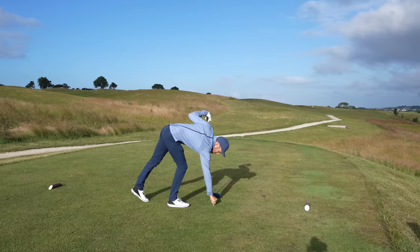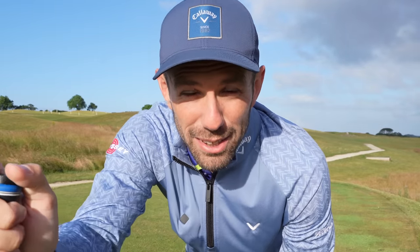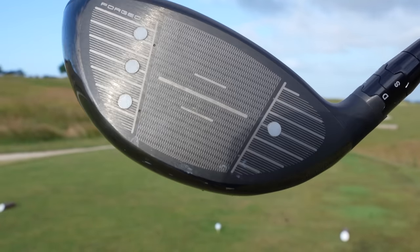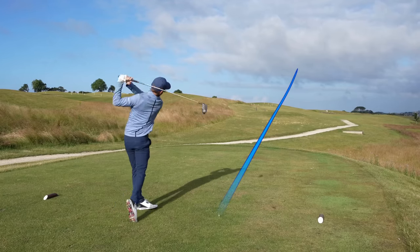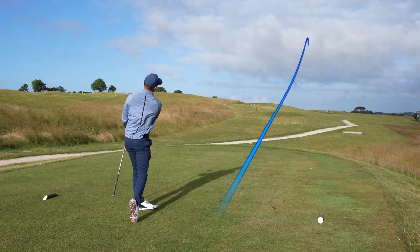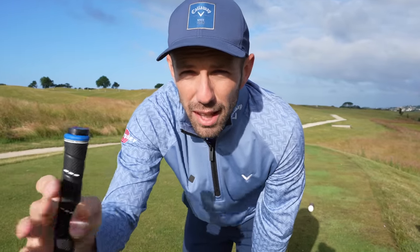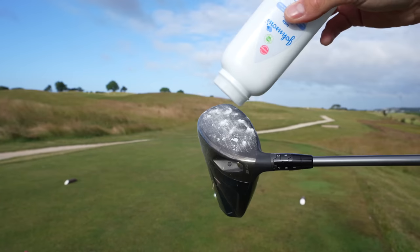Before you say it — yeah, but if I hit it further I'll just hit it more into trouble — well that might be true, but this simple golf tip is going to make you hit the golf ball longer and straighter. It's the key to good golf: strike. Where you hit the golf ball on the club face. Strike is king for everybody in golf. Some of you might already know this, so this is just a simple reminder, but for the others out there this is an important golf lesson — go and practice strike.